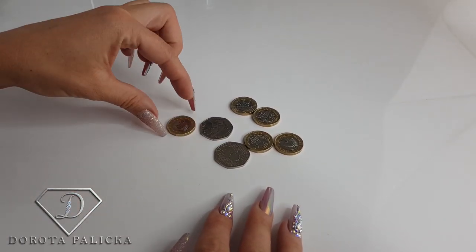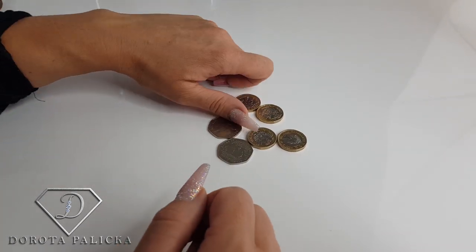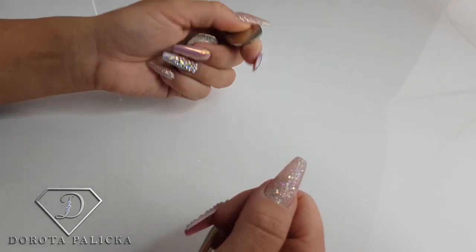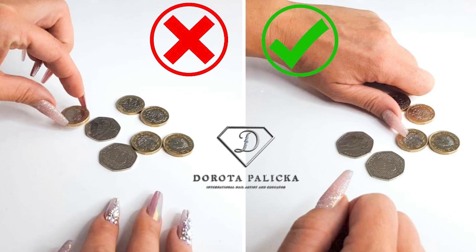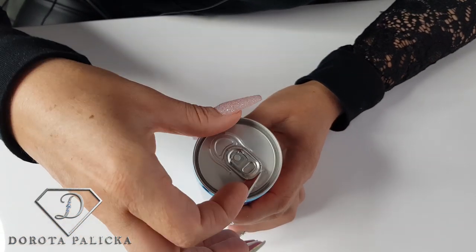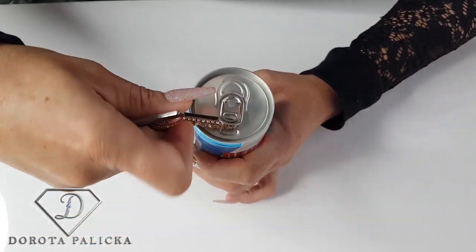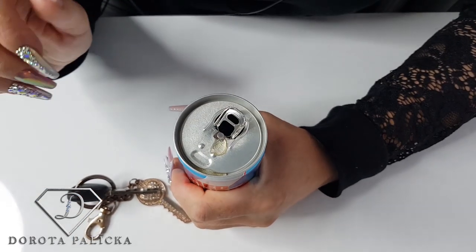Now, time for money. Don't go pressing coins with your nails, as that causes pressure on the nail. The easiest way to pick up money is to use the sides of your fingers. The thinner the coin, the more difficult it will be, so sometimes you need a couple of attempts. For opening a can, don't use your nails — use a knife, your keys, or any other tool to lift the tab, then use the side of your finger to open it fully.